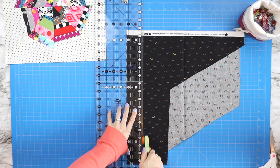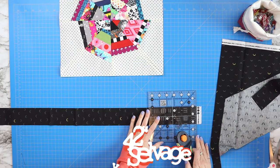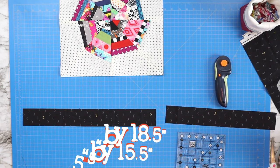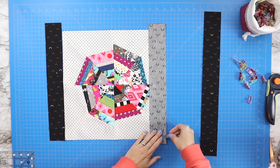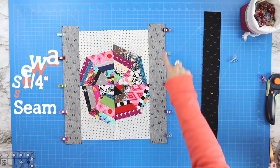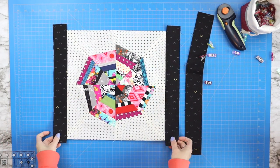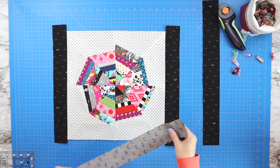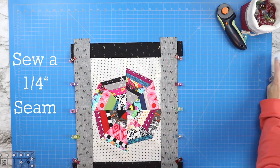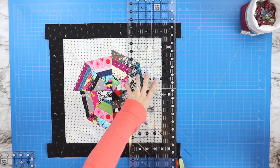Take your larger scrap piece that's selvage to selvage and cut two strips at two and a half inches wide. Trim these strips down to two pieces at 18 and a half inches and two pieces at 15 and a half inches. Attach the 15 and a half inch strips to both sides of your center piece, right sides together, pin across, and sew a quarter-inch seam. Press both seams to the side — not open this time. Attach the longer strips the same way, press seams to the side, then trim away any excess with your quilter's ruler.